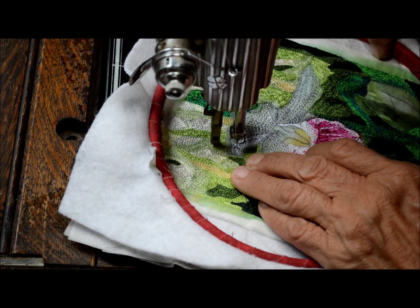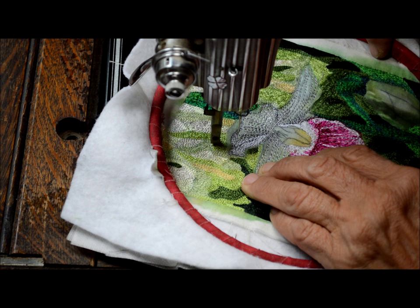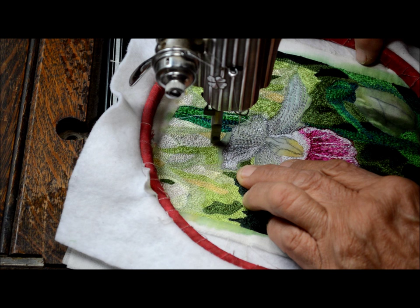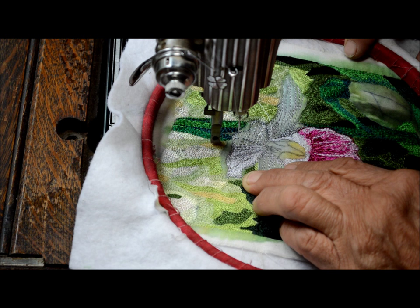I'm just using a straight stitch. There's a lot of different varieties of stitches that you can do on a treadle, including zigzag satin stitches. This is just a plain straight stitch and I'm just filling in. I've already done some of the darker thread first, and I'm coming back now and putting in my white petals on this lady slipper, which is the Minnesota State Flower. I'll just keep working it until I get it exactly the way I want it.